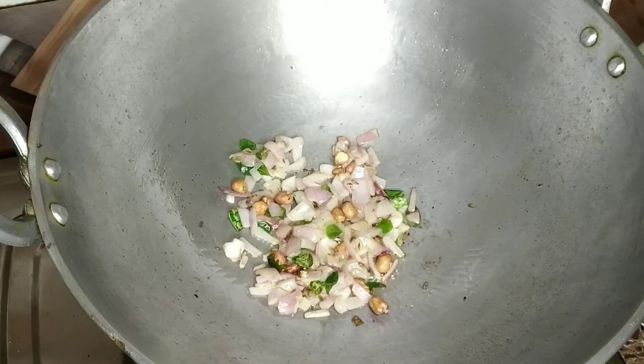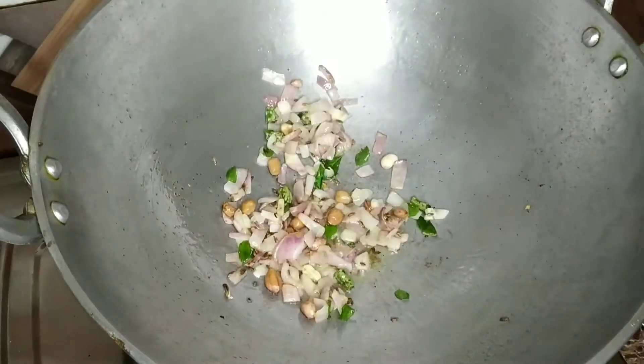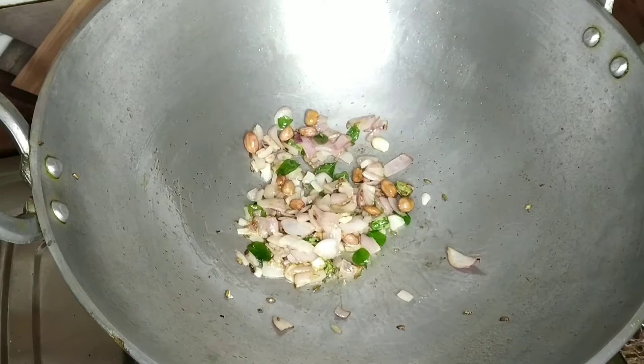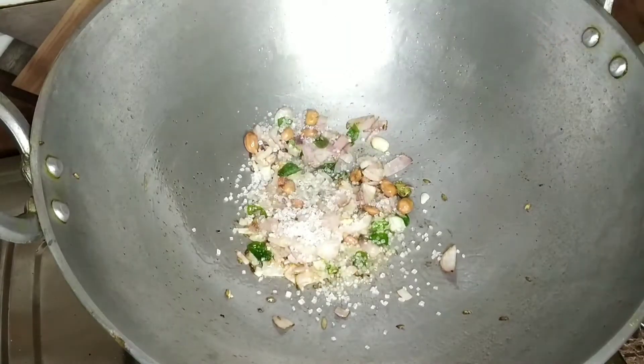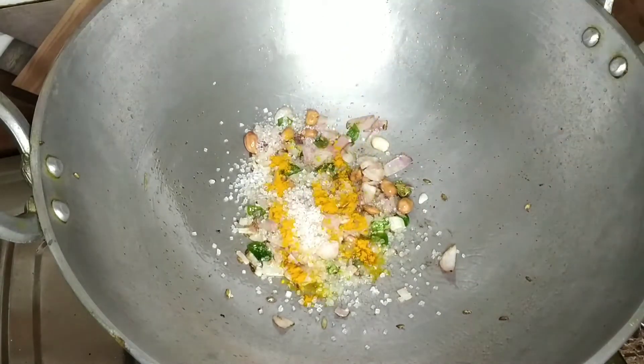I want to mix everything together. So I'm going to mix everything together. That looks beautiful and nice. So we can use that very well.